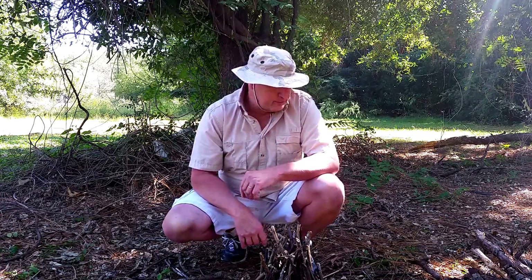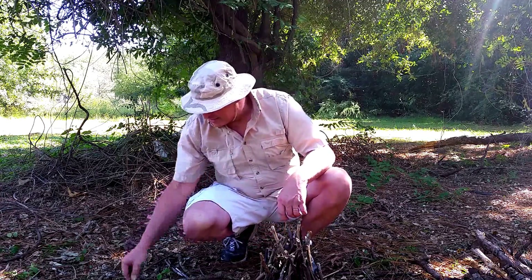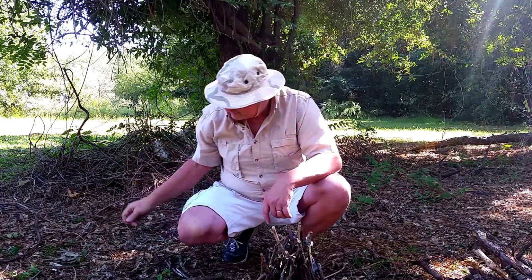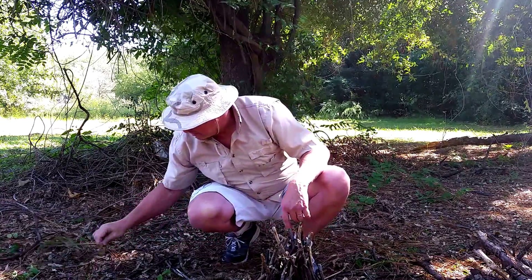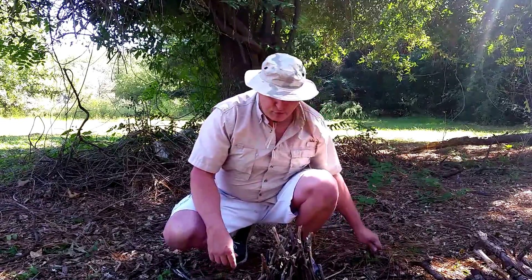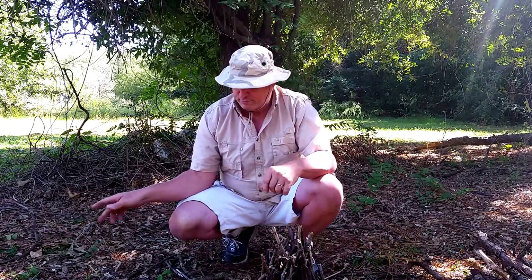I've already cleared off an area — you don't want a brush fire or a forest fire; you'll be in the middle of it and it's gonna hurt, so don't do it. A couple things you don't need for a fire: pine needles that are moist and wet. You don't want anything green — anything that's green is moist and wet and it's not going to work.